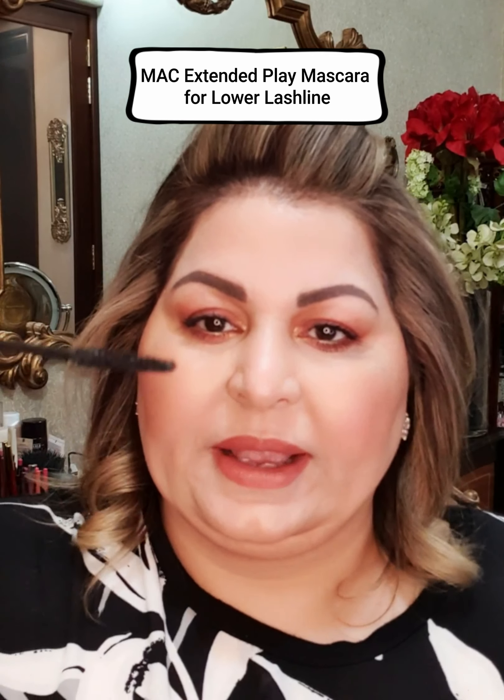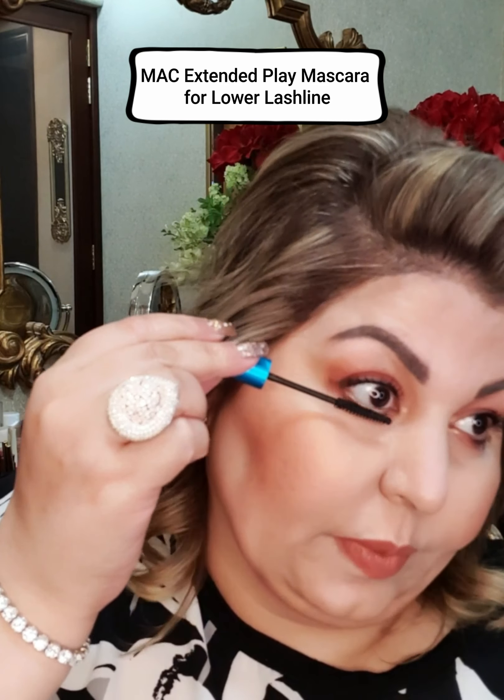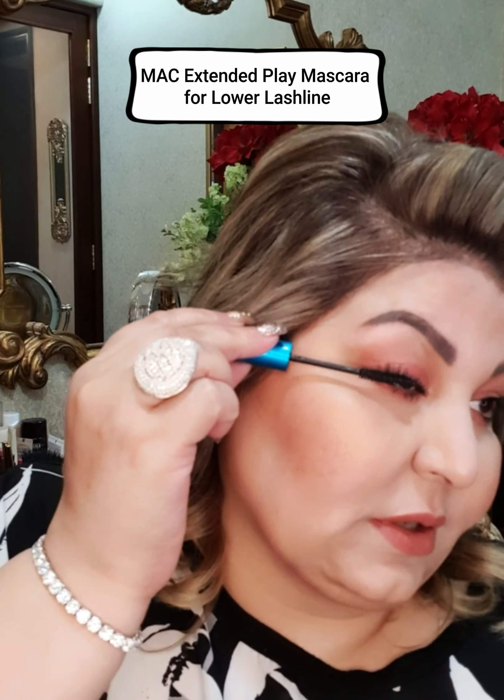For the lower lashes, I am going to use MAC Extended Play mascara. It has a thin wand so it's perfect for getting into the lower lashes without smudging.